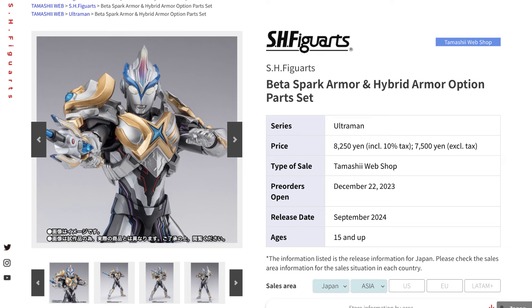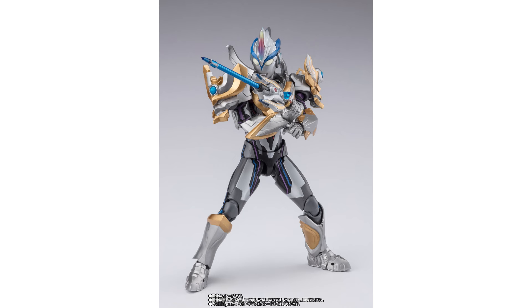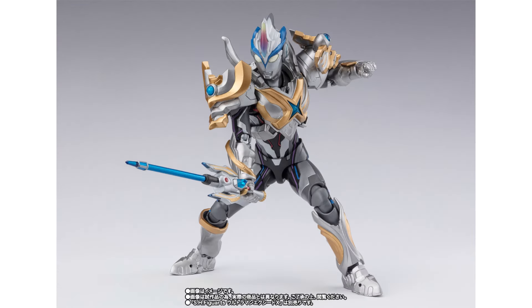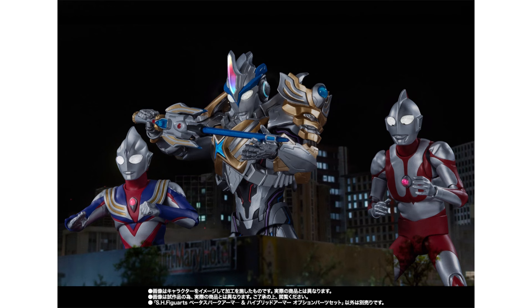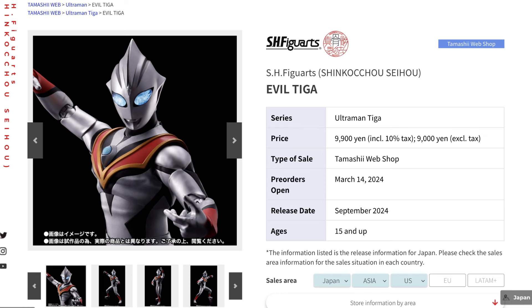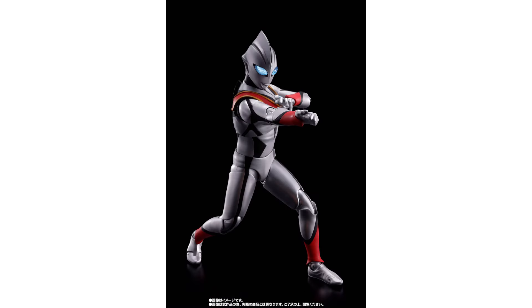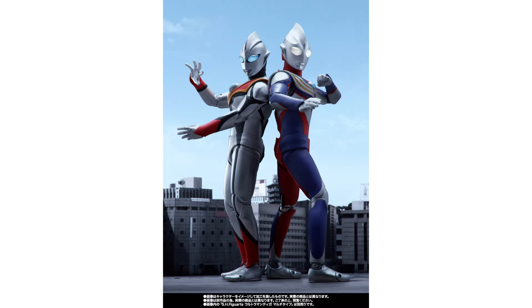To round it off, here are the Ultramans we are seeing very soon. We have the Beta Spark Armor as well as the Hybrid Armor Options parts set for the Ultraman series, which has a range of weapon accessories and is great to place alongside some of the previous Ultramans. We also have Evil Tiga from the Ultraman Tiga line, which is modelled after every Ultraman we have seen previously, with the Blast Effect included — and of course it pairs up well with the other Ultramans.